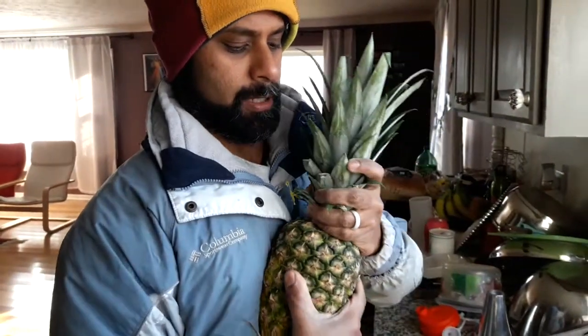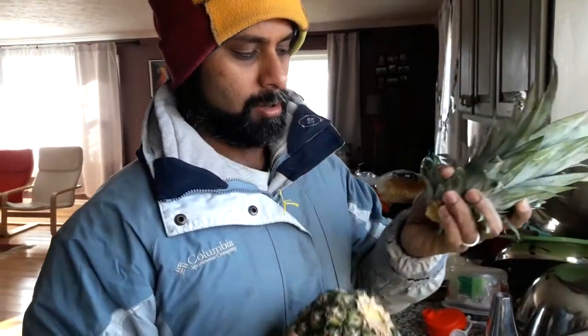Hey guys! So this is your pineapple — a regular pineapple you buy from the store. This is actually a pineapple plant. You just didn't know it. So what you gotta do right here is take your pineapple and twist off the top.